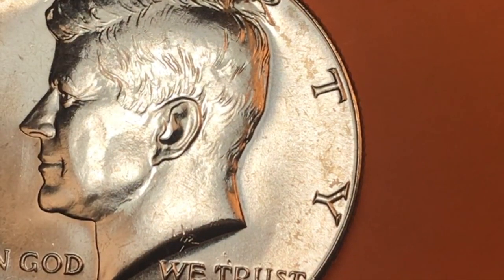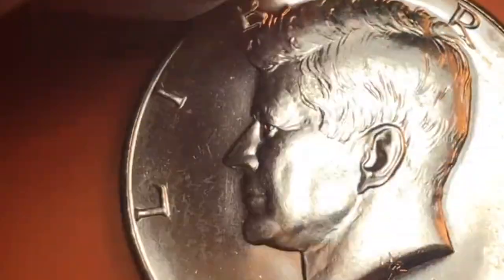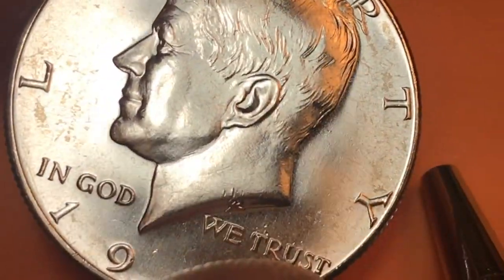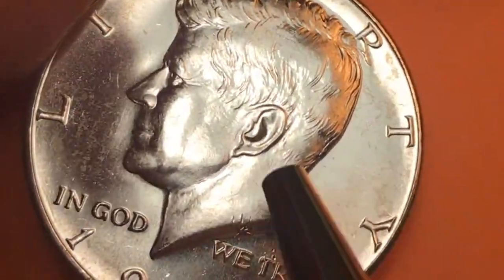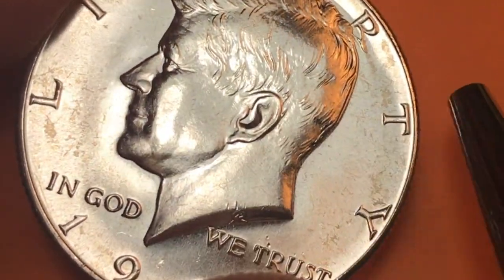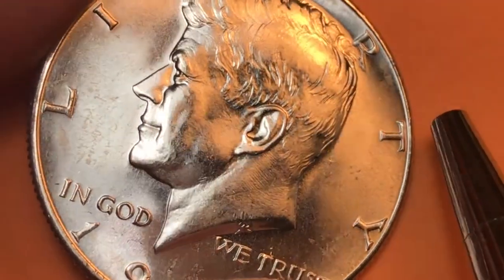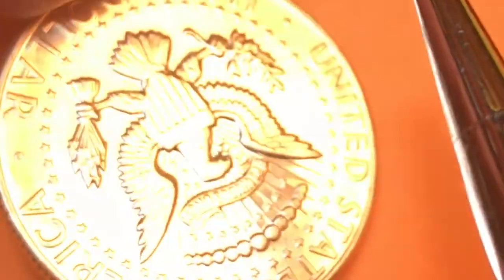What's it worth? It's actually worth three to four dollars in silver alone. If you can find one from a special mint set, like this one, it could be worth six, seven, or ten dollars — or more if graded. The problem with grading is it might cost fifteen or twenty dollars to grade, and it might only make the coin worth ten dollars, so generally you don't grade coins unless they're significantly more valuable than it costs.